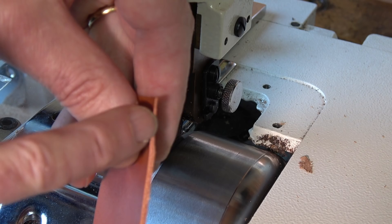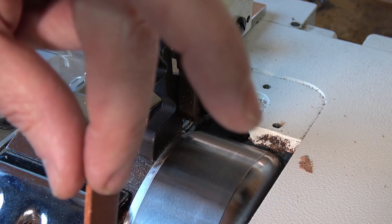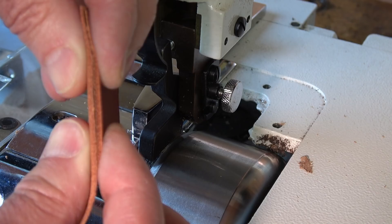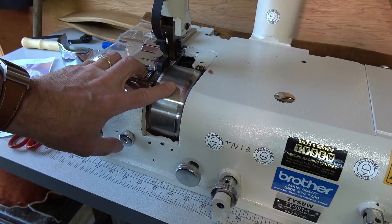It gives you a nice tapered skive which, if you're making a notebook cover or a bag, you can then join the two pieces together. In fact, if you had two full thicknesses you'd end up with a thick join, but when it's skived you can get your seam down nice and slim. There are other levers to do other things as well.